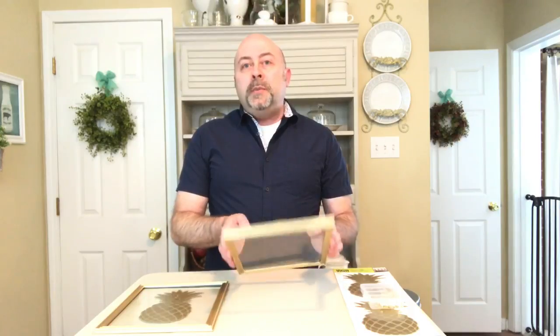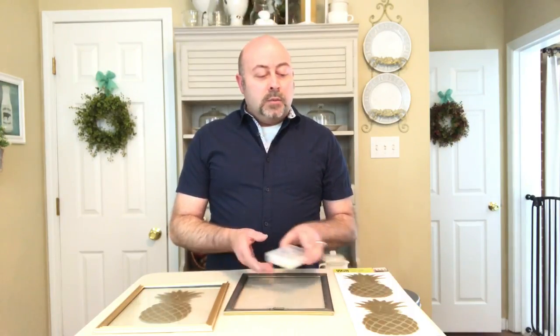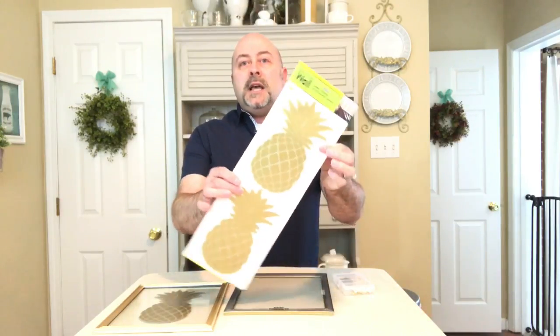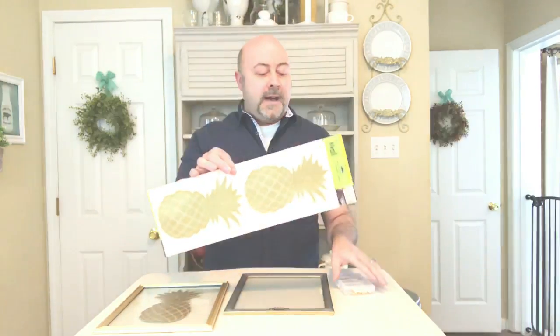You're going to need a gold picture frame from the Dollar Tree, and then you're going to need some gold pineapple appliques, which they sell at the Dollar Tree. There are four in a package — two on the front and two on the back.